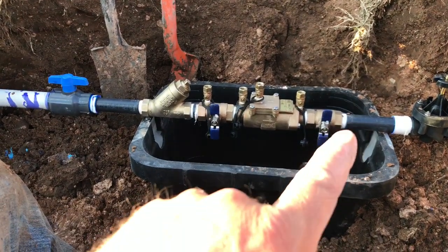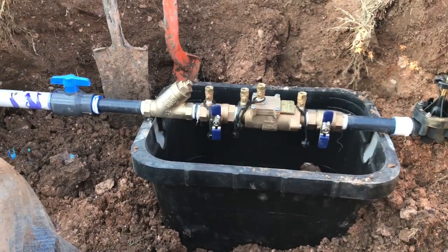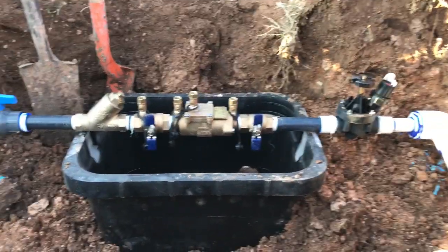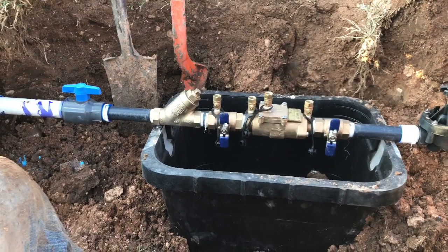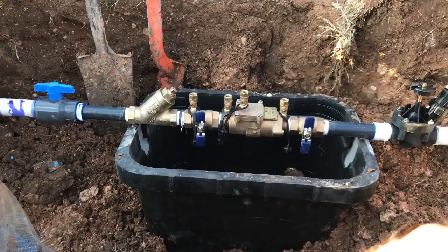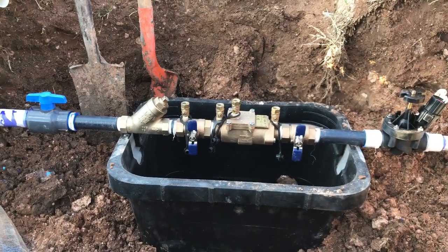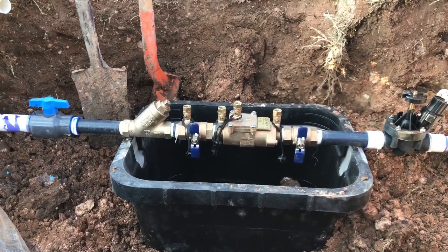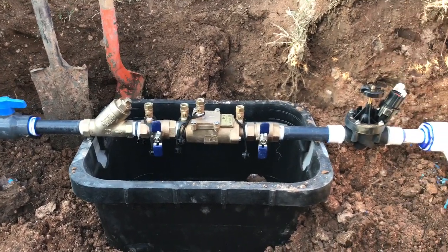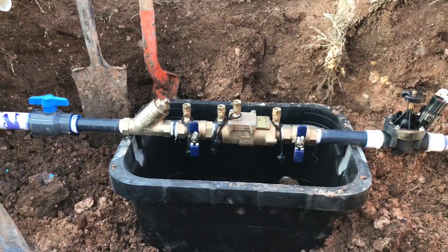We've got plenty of room for our shutoff valves there and everything, so this is a pretty good setup — this is how you want to do it and how we like to do it. By the state of Texas, this is the setup you've got to have. Good luck, guys — I hope this is a good example of what a proper installation of a one-inch double check looks like.